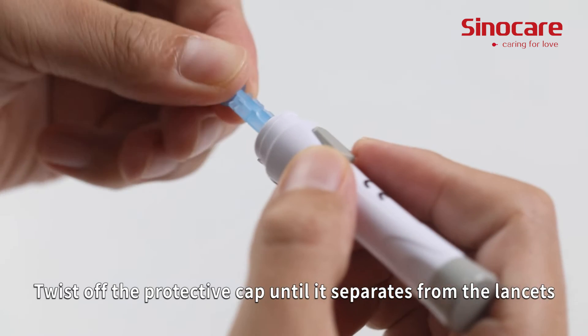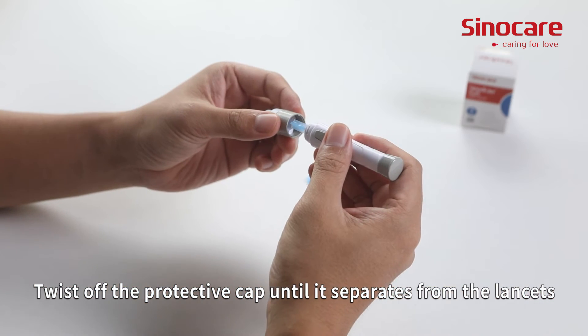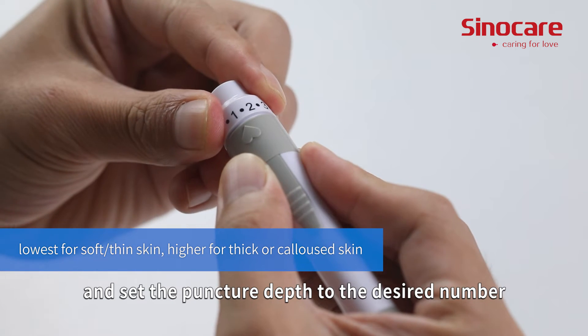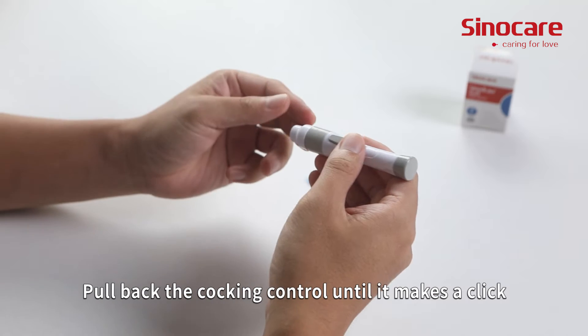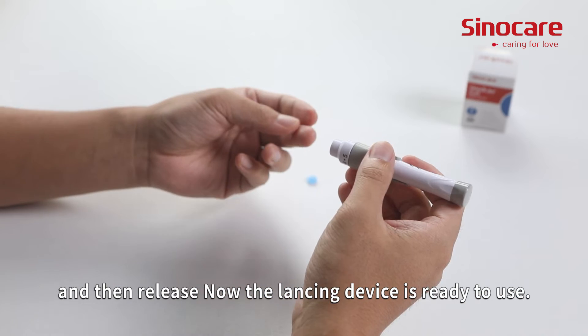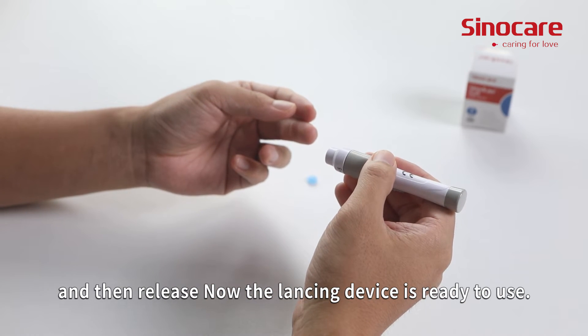Twist off the protective cap until it separates from the lancet. Replace the lancing device cap and set the puncture depth to the desired number. Pull back the cocking control until it makes a click, and then release. Now the lancing device is ready to use.